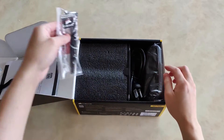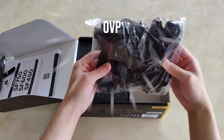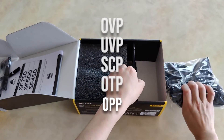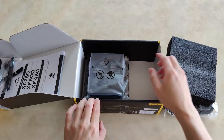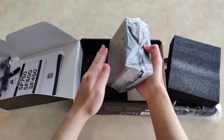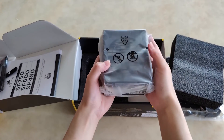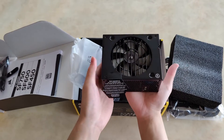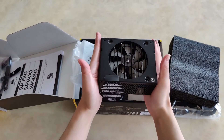Corsair lists that the SF750 also has OVP, UVP, SCP, OTP, and OPP, which ensures that the PSU will protect the rest of the system in times of danger. Corsair has given every PSU manufacturer a serious beating with this unit. While others also have good units, the Corsair SF750 edges them out in every way.